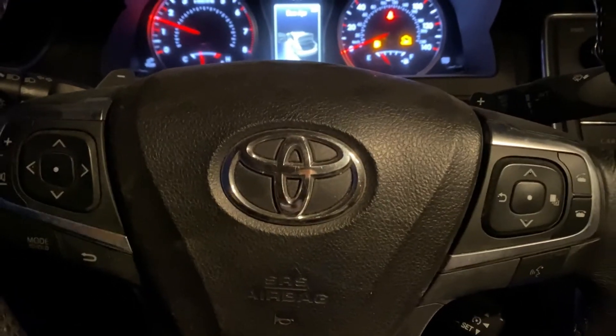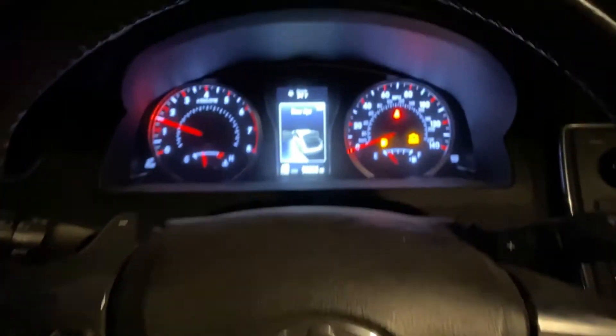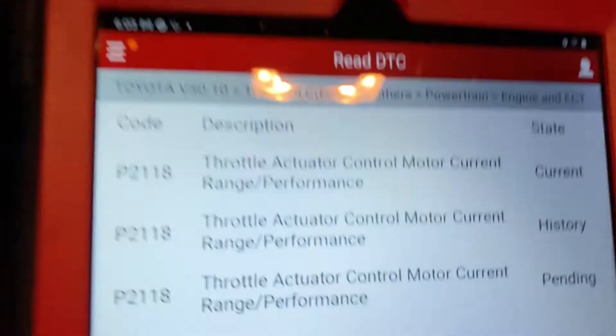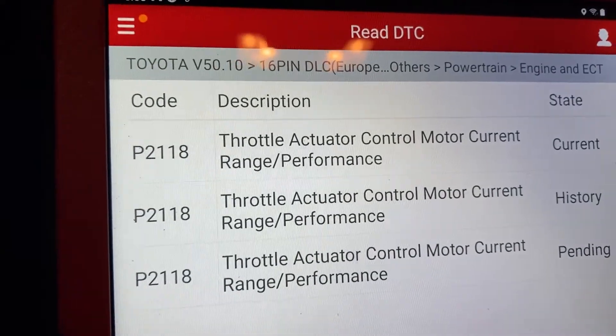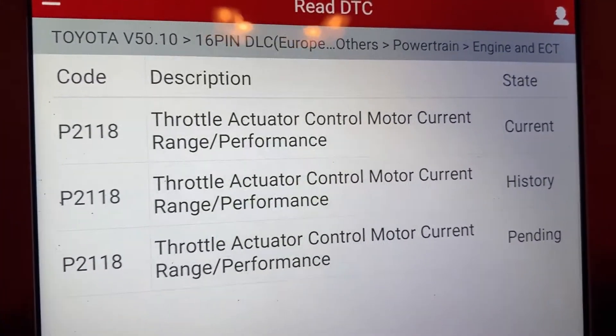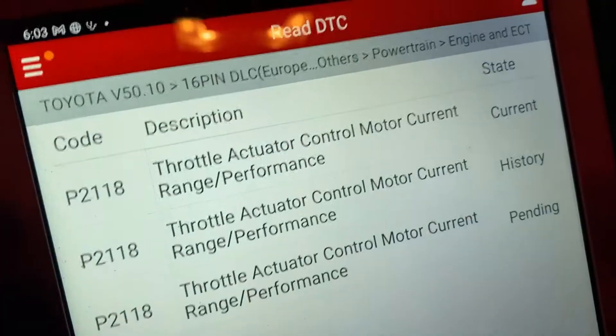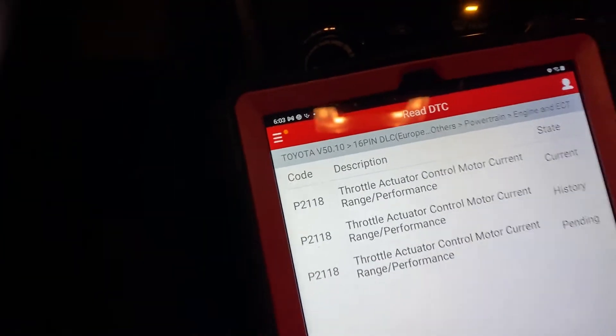Hello everyone, today we have a 2017 Toyota Camry with code P2118 — a throttle control module current range performance issue. What it does is there is no acceleration at all. Let me show you the quick fix: it's going to be one fuse that we need to replace for this car.